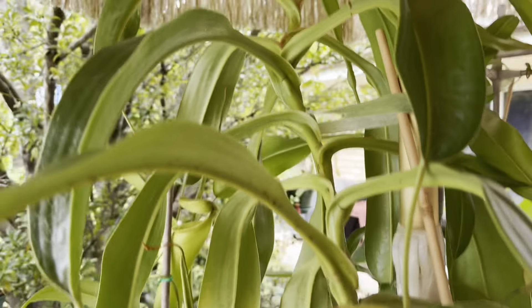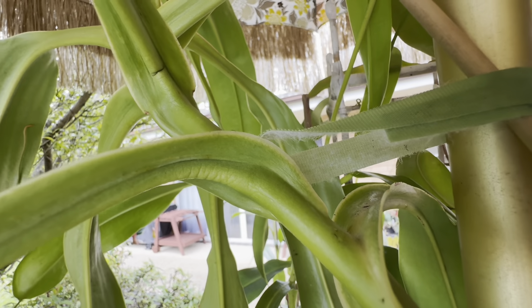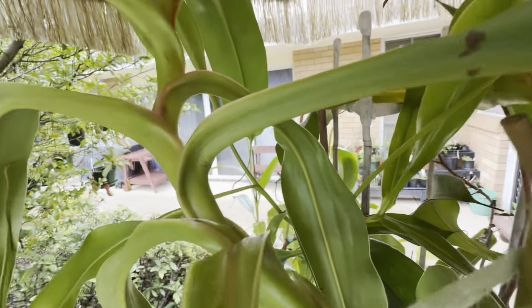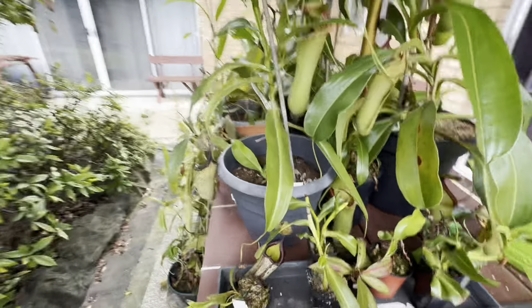It's a bit hard to see, but I'll go into the macro camera so it focuses. You can see there are actually some bend marks on the leaves — that's basically on every leaf with a pitcher. Okay, I'll just see if there's anything else.